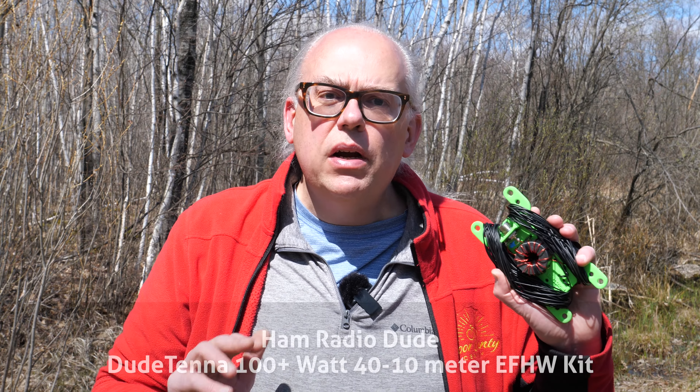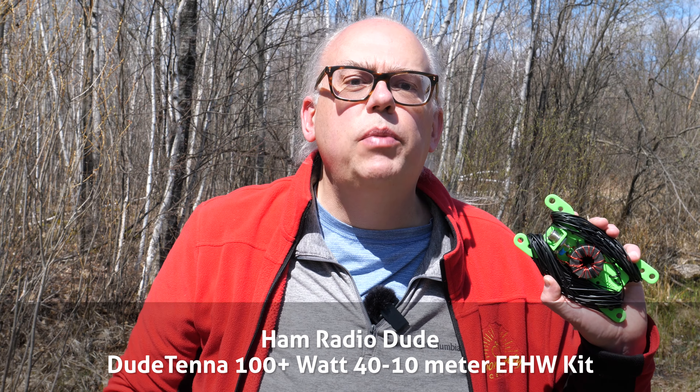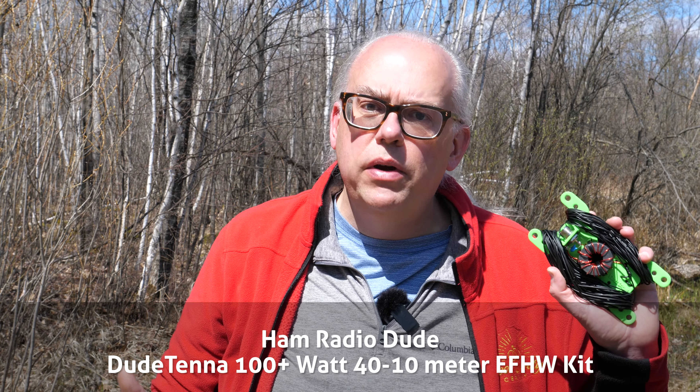The DudeTenna NFED Half-Wave is pretty similar to other NFED kits in construction and performance, but there are a couple of key differences. The DudeTenna uses a different toroid than the others. Most NFEDs capable of 100-watt transmit power commonly use the T140-43 toroid, but this antenna's transformer is built around the larger Fairrite 43-mix toroid — about three times the mass of the T140 — giving greater permeability, slightly more bandwidth, and the ability to handle a full 100-watt sideband without overheating.